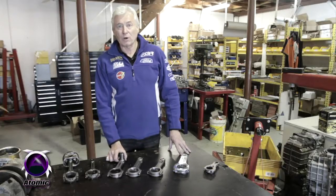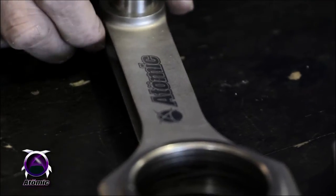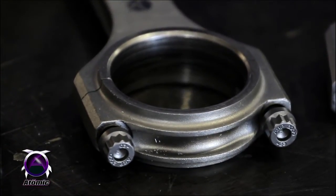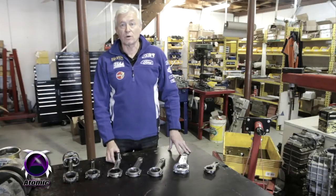Our most common and popular conrod is the Super Legera. This is a rod that uses H-beam construction. It weighs around about 620 grams, so it's quite a light rod, hence the name. It has pressurised oil feed up to the gudgeon pin, which cools the crown of the piston as well, which is quite beneficial.